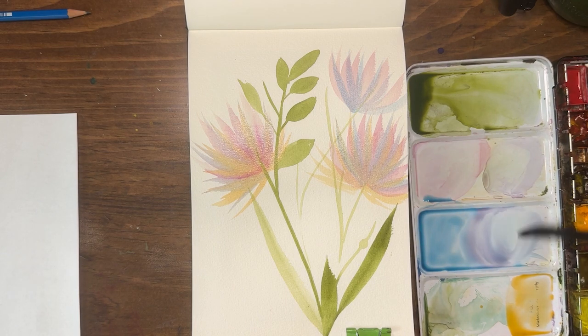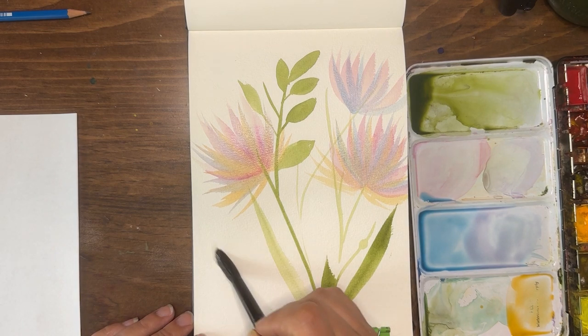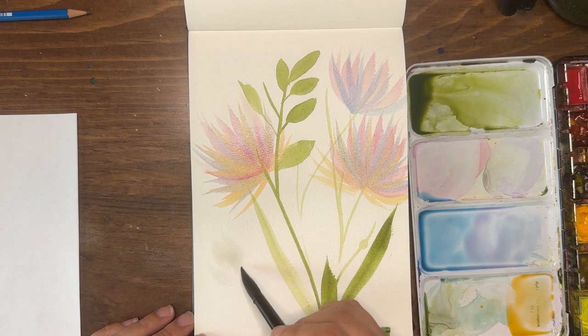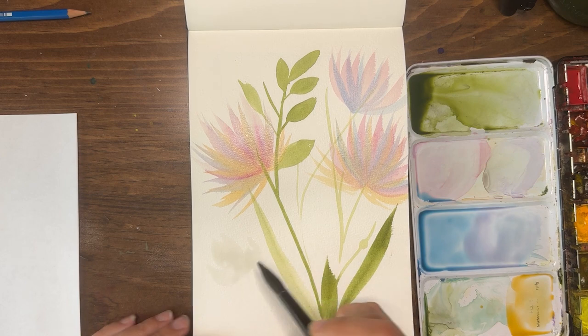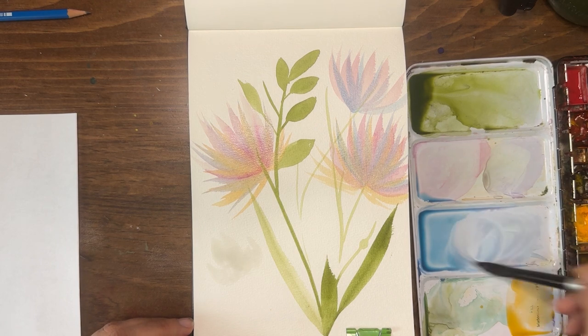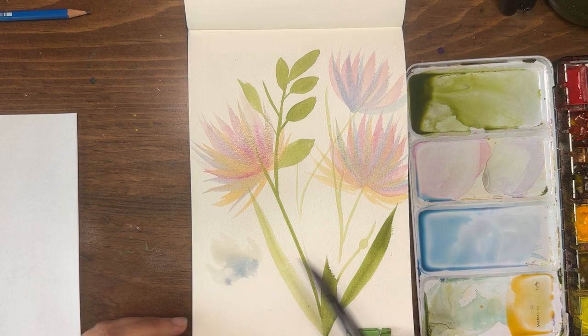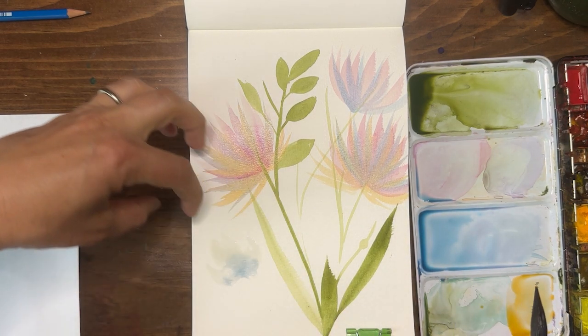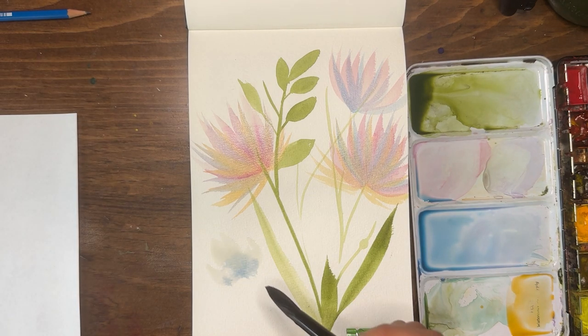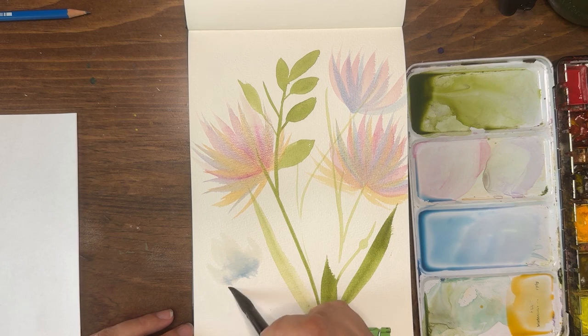Let's pull out some phthalo blue and mix it with magenta for a purpley color down here. I'm going to put some water on my page in the shape of a flower — like a three-petal flower. You can't really see the water, but I'm going to drop paint right at the base of each petal. The wet-on-wet technique pulls that paint up into the petal and it'll continue to work as the paper dries.